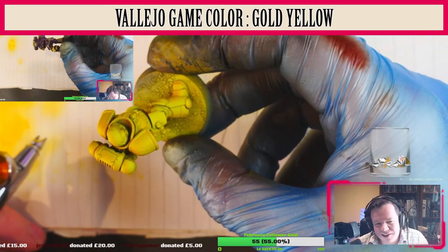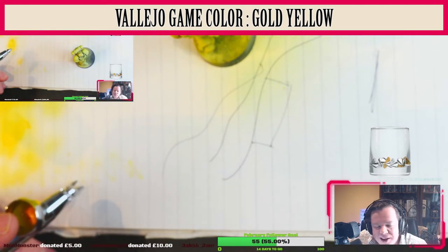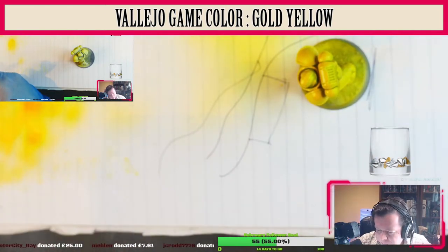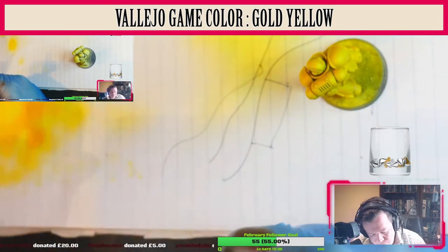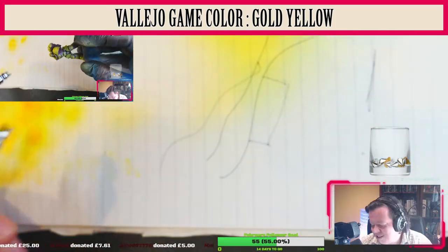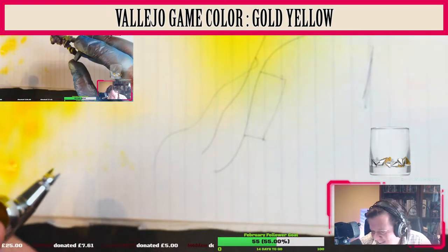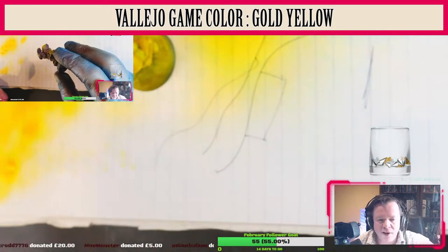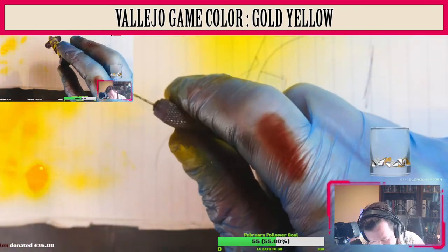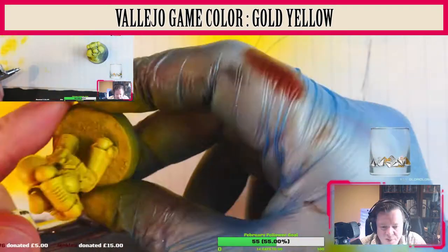The color I used to begin with was Vallejo Model Color Golden Yellow. This turned out to be not correct — I figured out halfway through that I was using the wrong yellow. I should have been using Vallejo Game Color Gold Yellow. So I cleaned out the airbrush and restarted. This color is definitely slightly more golden, richer, slightly more vibrant, and turns out I do like the final result, which is a good thing.